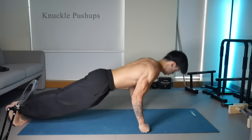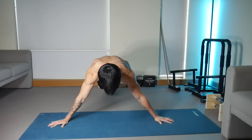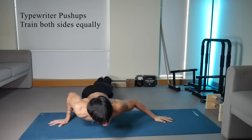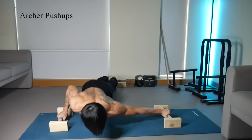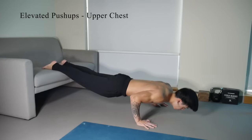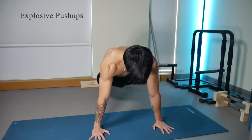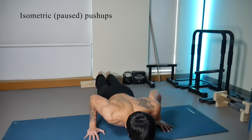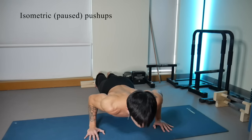Once regular push-ups are too easy, you can make them harder. Try different surfaces, hand positions, and widths. Going wider gives more chest stretch and allows unilateral work, while diamond push-ups go narrower to stress the triceps more. You can also elevate your feet to increase difficulty, try explosive reps, or perform pause reps where you stop and hold a position you're particularly weak in.